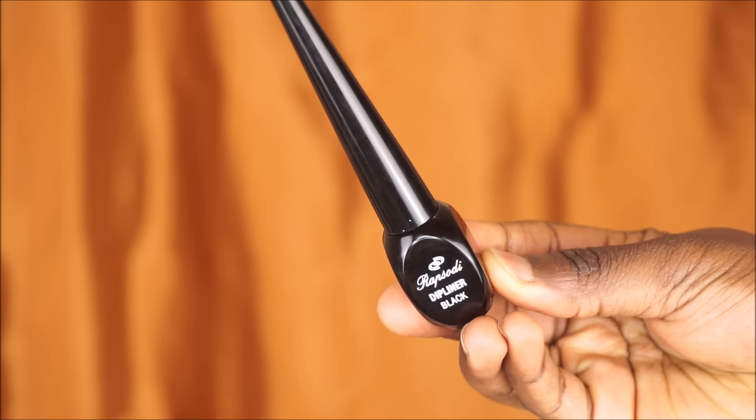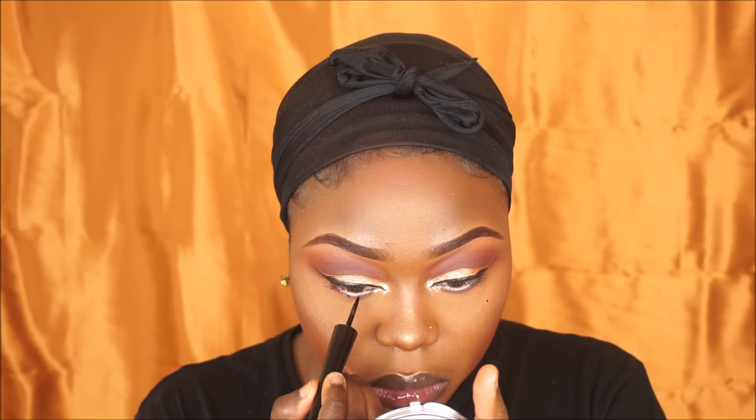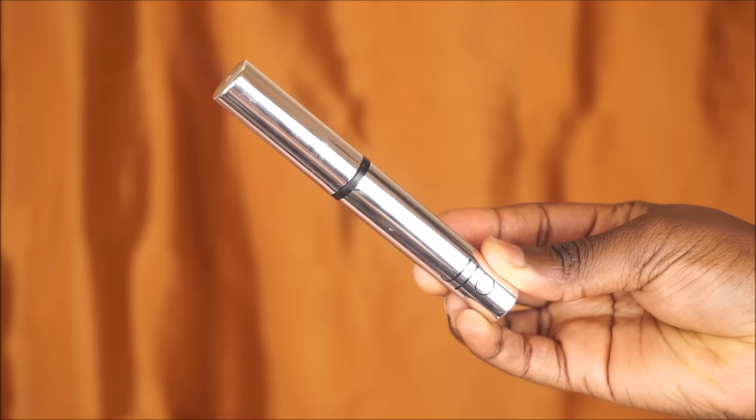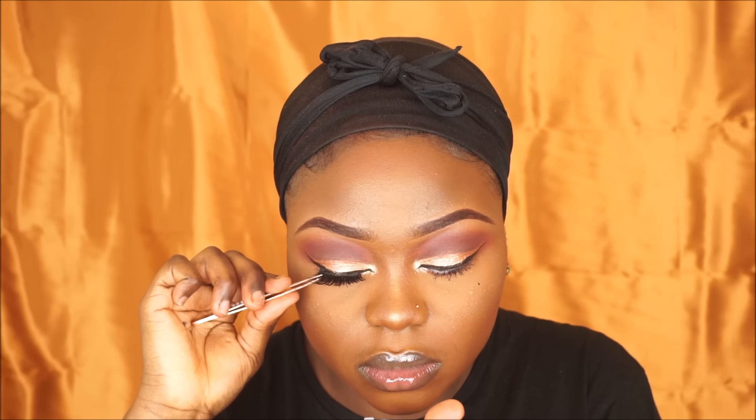I'm going to place dots underneath my lower lash line — this gives the illusion that I have longer lower lashes. Then I'm going to grab my ELF mascara in black and place that on my lashes. The lashes I'll be wearing today are from Luxe Eyelashes in the style Mali — these are my favorite lashes that I always wear.